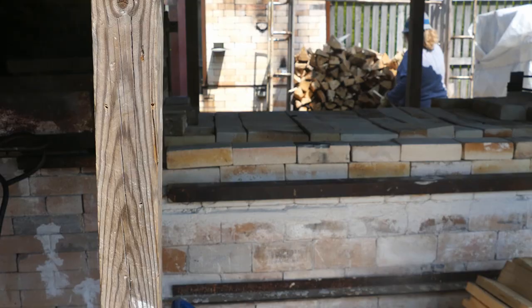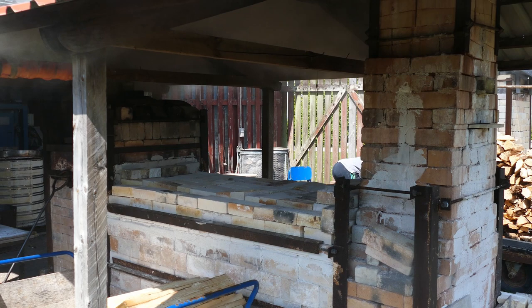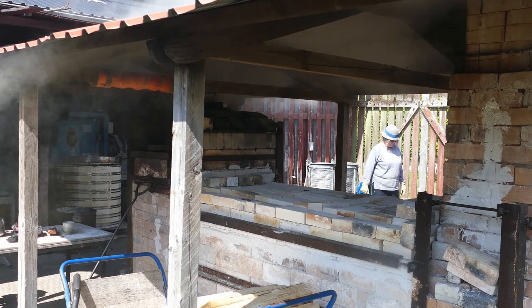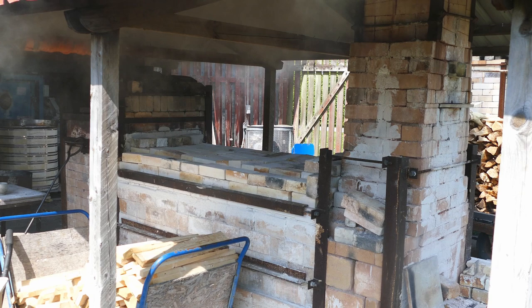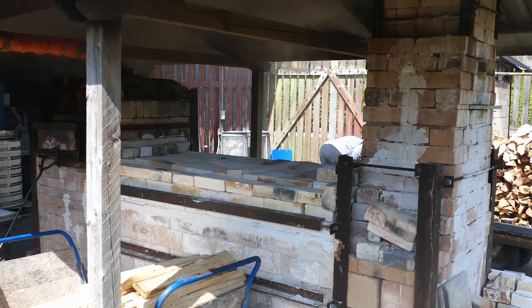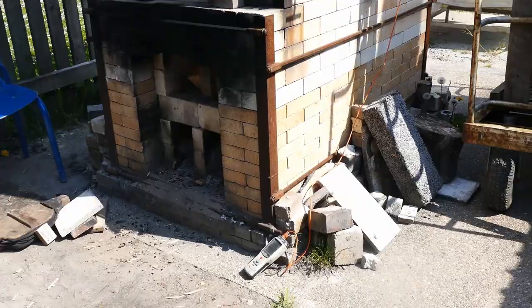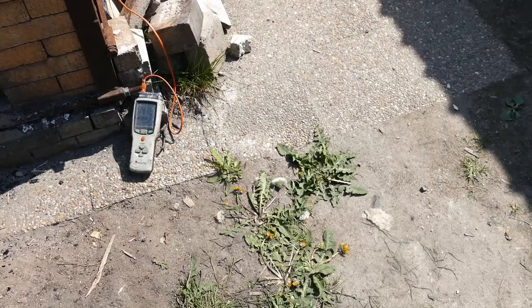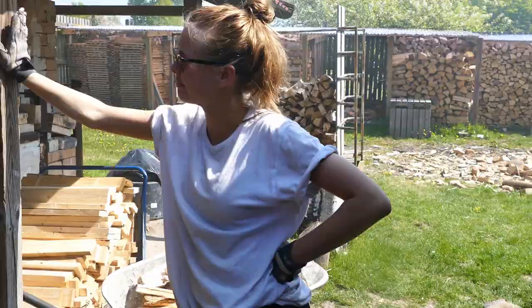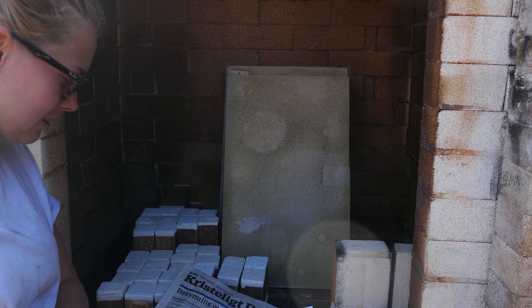We'll let it choke in body reduction — oxygen reduction — for about five minutes. Then we're going to let some oxygen in again and go back into reduction a few more times, hopefully creating some amazing colors on the glazes. The other kiln, the small one, has reached 450 degrees so there's still a little more to go.